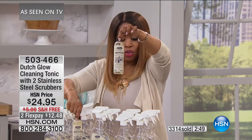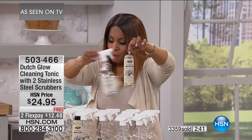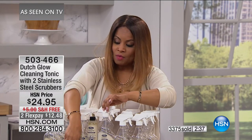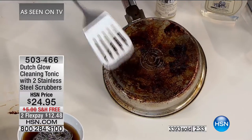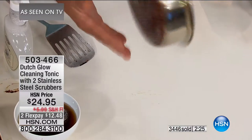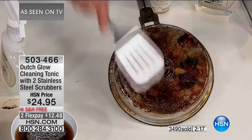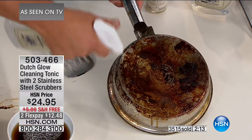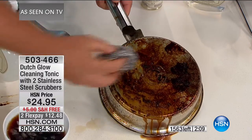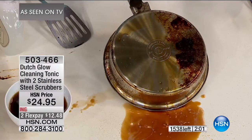It's biodegradable, it's non-toxic, and you can't even smell it. So here's what you get: two full-size bottles — concentrated formula, each bottle makes eight of these. We give you one empty bottle just to give you an idea. That's a total of 16 cleaning solutions. You get two of these stainless steel scrubbers as well — great on your cookware. If you've got cookware that's been on a campfire and the metal has discolored, it won't help with that, but if you've got baked-on caked-on food, spray some Dutch Glow right onto the surface and with that stainless steel sponge and a little water, you can bring your cookware back to like new.